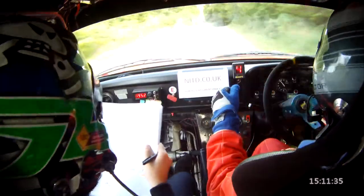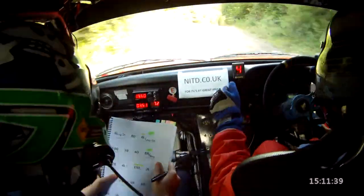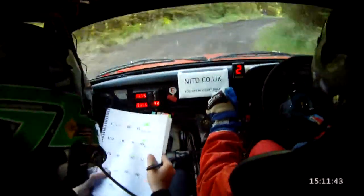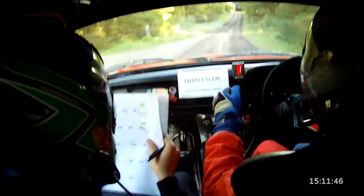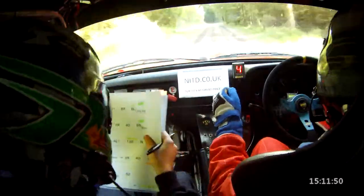6 left to the jump step, 100. Up to 1 right. Up to 1 right. 40. 6 right over bump. 170. Up to 4 left plus. 4 left plus, 130.